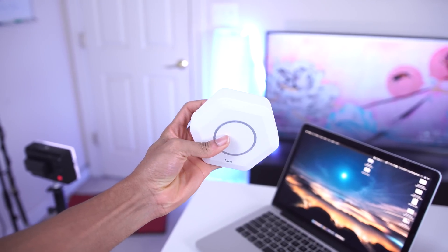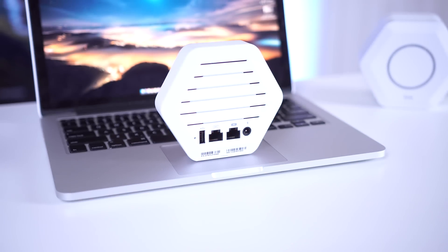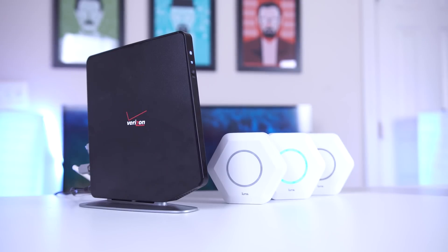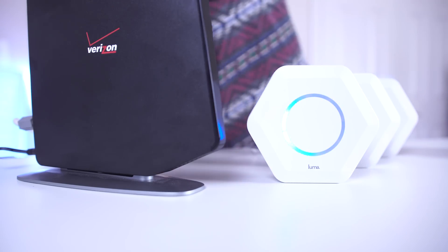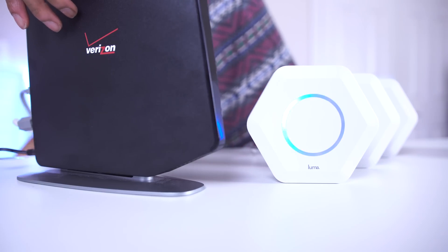They can fit right in the palm of your hand, so they should be able to fit virtually anywhere in your home. On the back of each of them you'll find the same thing: a USB port that you can use to charge things like your phone, two Ethernet ports — both of which can actually be used as an Ethernet out connection, but we'll get to that later — and a power jack. Getting this all set up is super simple. All you need is the modem for your existing internet connection. You just connect the Ethernet cable from the LAN port on the router to the Ethernet in port on one of the Lumas — that'll be the hub. Then on all the other routers you can use both Ethernet ports as Ethernet out connections.